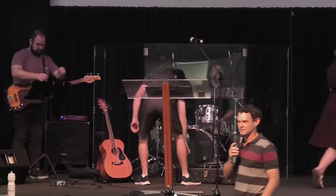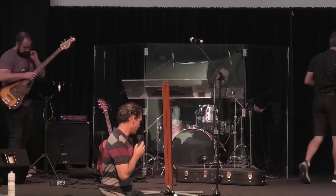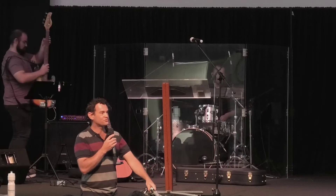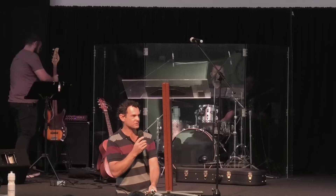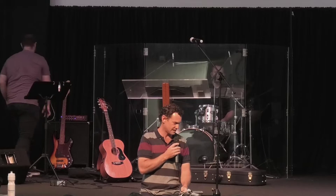G'day everyone, my name's Dale and it's just great to be together today. Remember last week kids, remember the object that I brought along from our place and some of you said you had one of these at your home as well — a push bike.